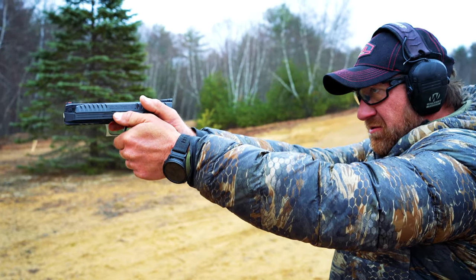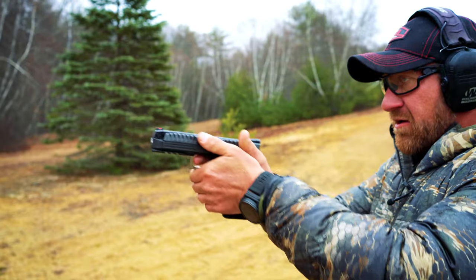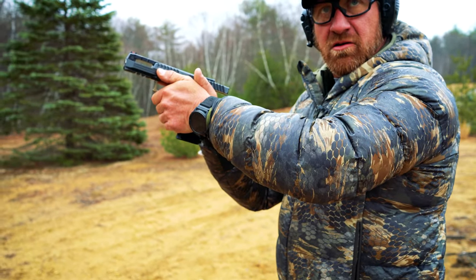Okay — upside-down horseshoe grip. I mean, it's going nowhere. A lot different.